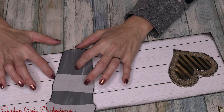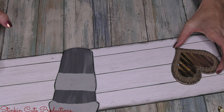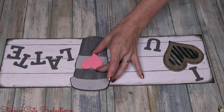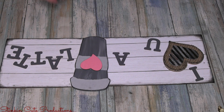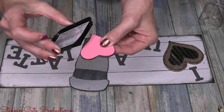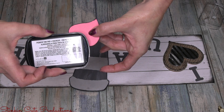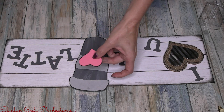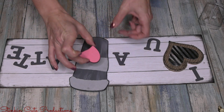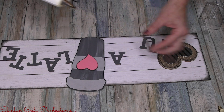Now all that's left is assembly, which is my favorite part — you finally get to see the outcome of your hard crafting work! I'm placing all the pieces out before gluing to get a feel for the layout. Looking at it, I felt it needed a pop of color — it was a little too bland. I grabbed one of the wood sticker DIY hearts from Dollar Tree in pink, which is the perfect touch to add just that pop of color to finish the piece.